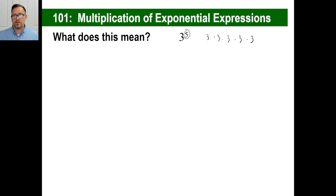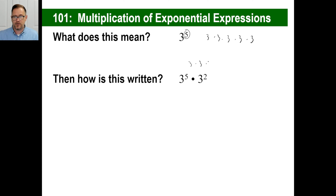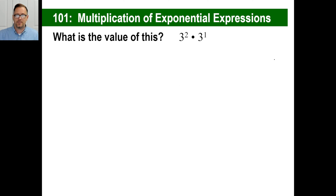That just means three times three times three times three times three, which is 9, 27, 81, 243. A lot easier to do that way. How is this written? Three to the fifth times three to the second? Three to the fifth times three to the second — and that's three to the seventh, right? Three to the fifth times three to the second is three to the seventh. I wonder how they got that seventh.